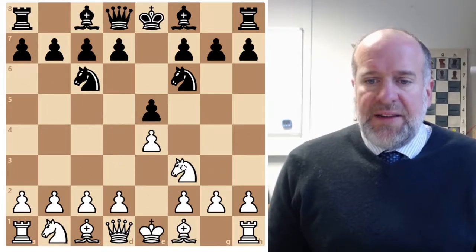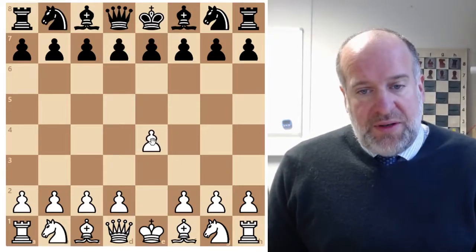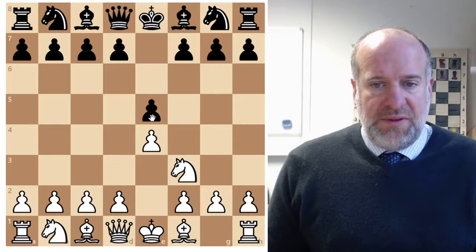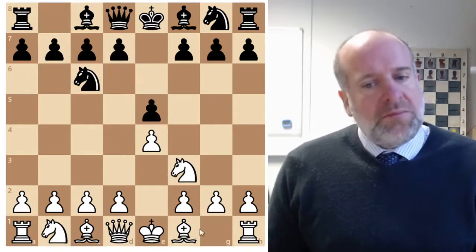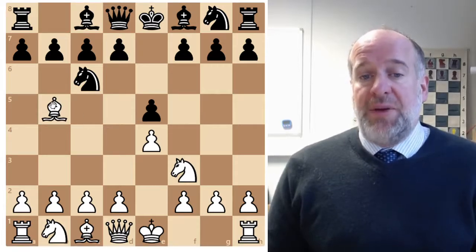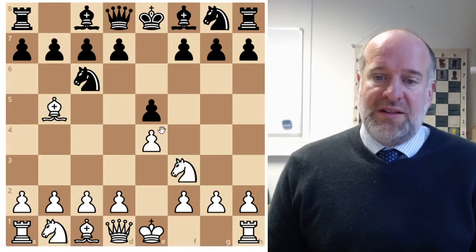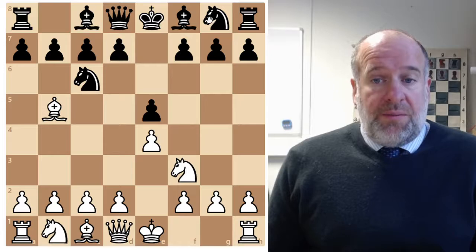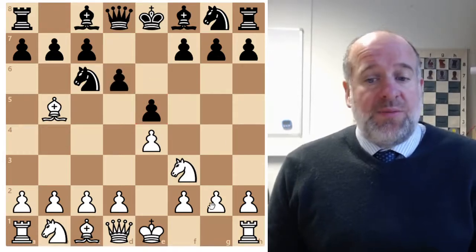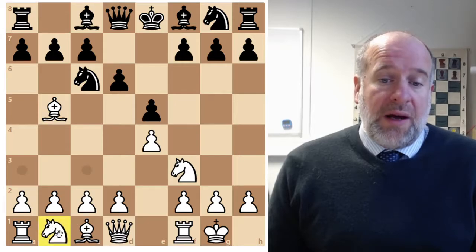The other opening we've looked at is very similar but it's called the Spanish opening, or the Ruy Lopez. This starts the same way - pawn to E4 into those four central squares. Black responds, we move the knight attacking the pawn, black moves their knight defending the pawn, but now we move our bishop - not to C4 but to B5, and that is the Spanish opening. The idea is we're going to take this knight, which means the pawn no longer has a defender, and then we can take the pawn.